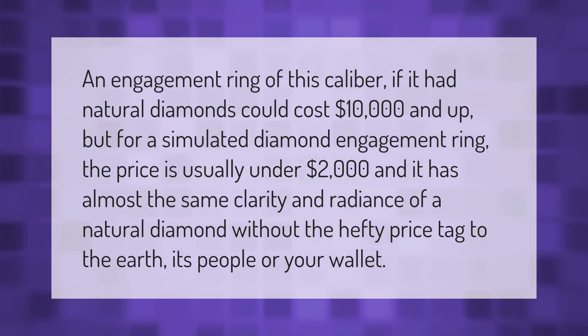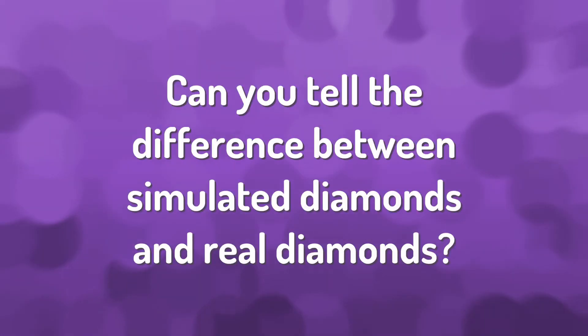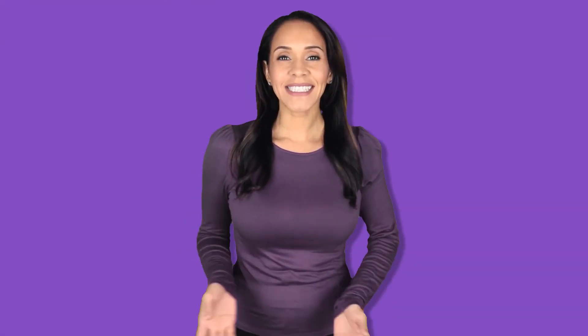An engagement ring of this caliber, if it had natural diamonds, could cost ten thousand dollars and up. But for a simulated diamond engagement ring, the price is usually under two thousand dollars, and it has almost the same clarity and radiance of a natural diamond without the hefty price tag — better for the earth, its people, or your wallet.